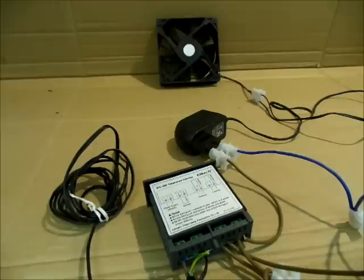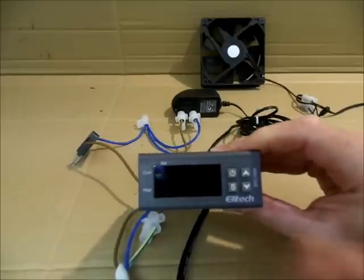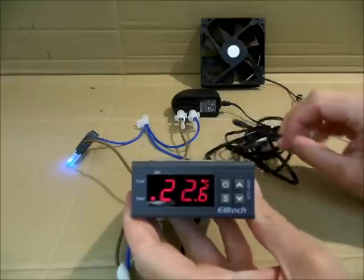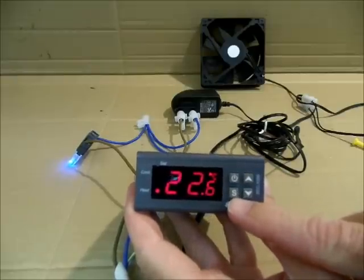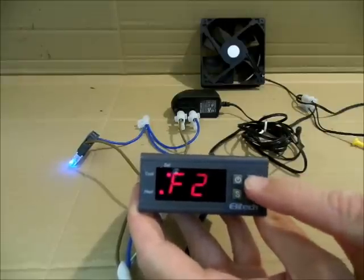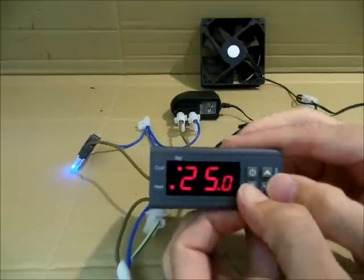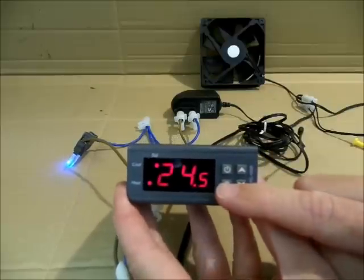Ahora damos la vuelta al controlador y empezamos a ver cómo configurarlo. Pulsamos para encender. Ahí ves la temperatura ambiental que tengo en la habitación; la sonda me está diciendo la temperatura. Tenemos los dos dígitos y el decimal, y los cuatro botones: el de encendido, el de entrar a las funciones, y el de subir y bajar. Pulsamos para las funciones y vamos a encontrar cuatro. Función uno: es para entrar a la temperatura de trabajo. Si quiero que empiece a funcionar la ventilación o la calefacción a veinticuatro o veinticinco grados, pues se pulsa ese botón y con las flechas de subir y bajar lo configuramos.